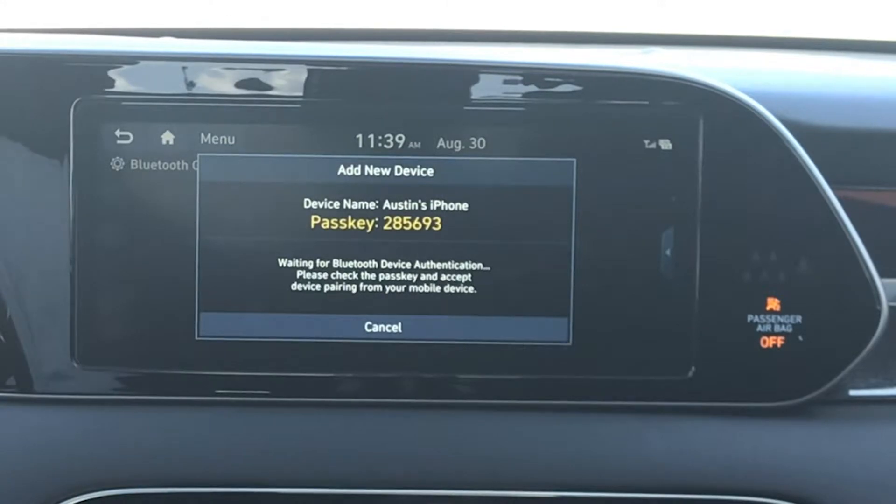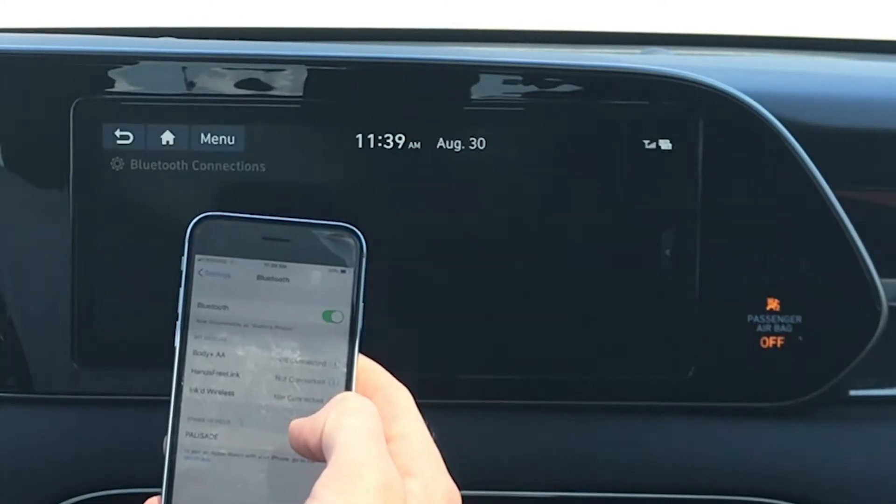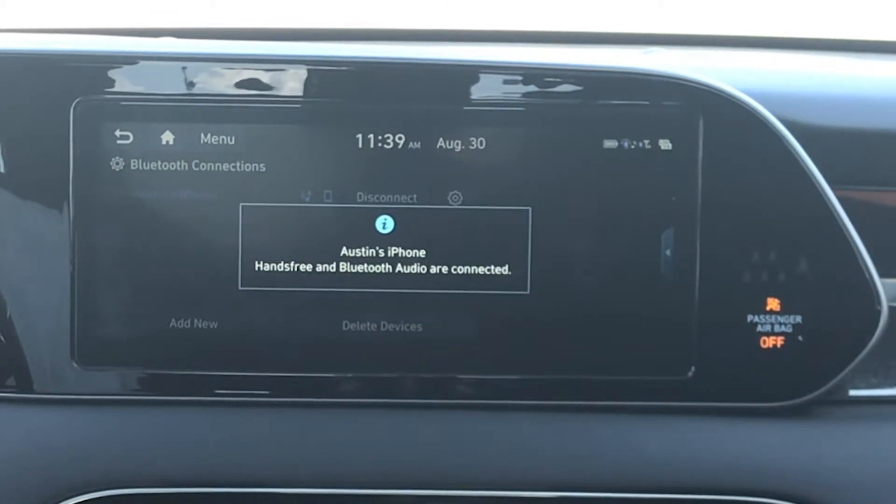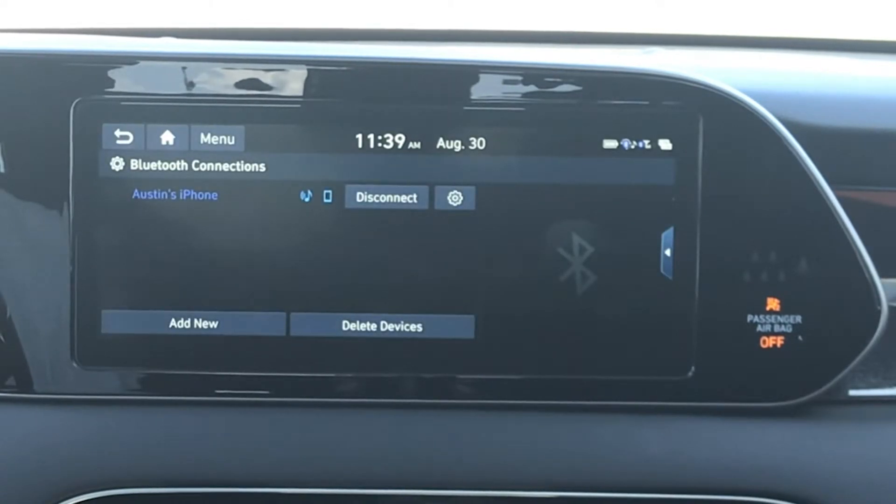Once you select the car on your phone, a code will appear on both the touch screen and phone. Confirm this code on your phone and in moments, you'll have access to your contacts, messages, and calls, hands-free.